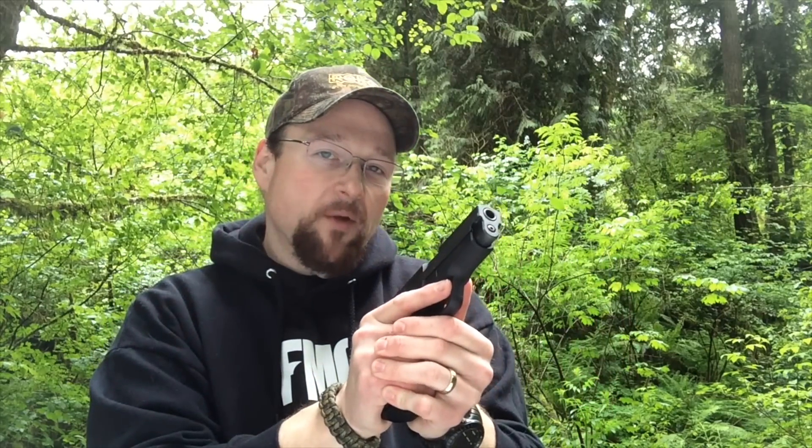Hey folks, this is Bob coming at you from Firemind Outdoors. Today we're taking a look at the Sig Sauer M11A1.